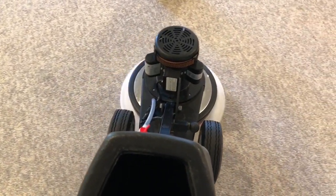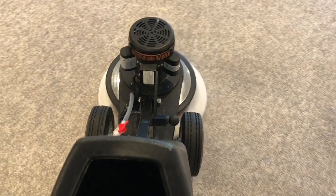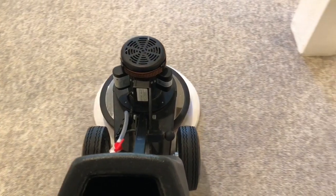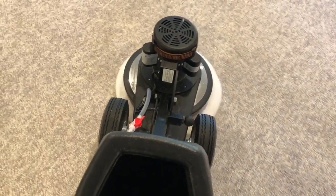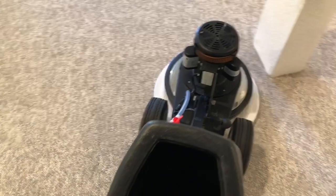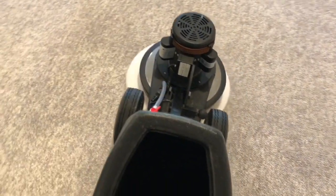We are scrubbing. I did pre-spray it, so I'm not doing the shower feed today. I pre-sprayed it with the work sprayer, and we did have some dwell time. No need for any pre-agitation or a separate pad to pre-agitate. This bad boy should just remove all the soil. I'll be showing you the pad here shortly, so stay tuned.